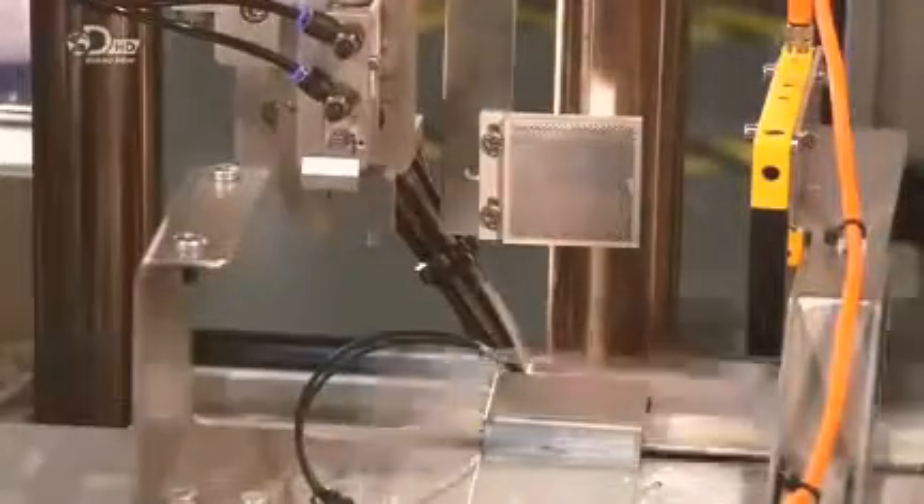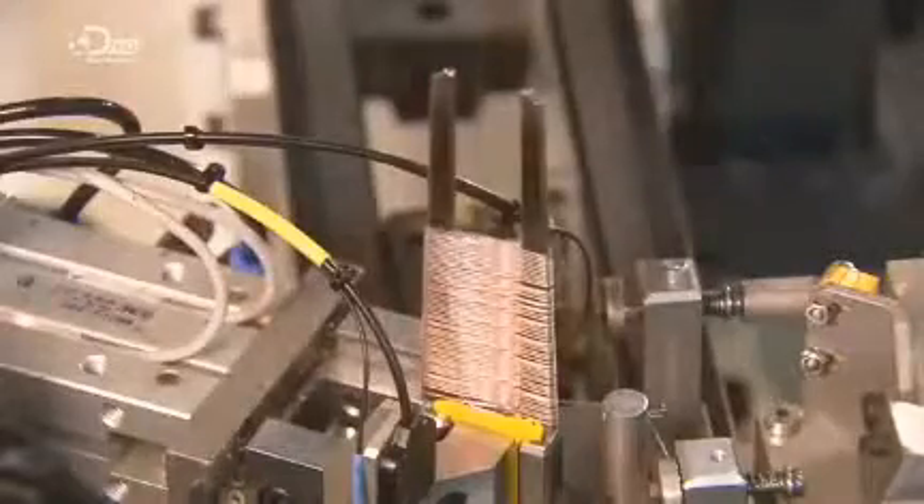Another robot tucks the assembly into the plastic cartridge, which has slots for other components like insulated copper wire bundles. A machine winds the wire in a tight figure-of-eight formation. This wire will electrify the darts as they're deployed, and the figure-of-eight winding reduces the possibility of tangling.